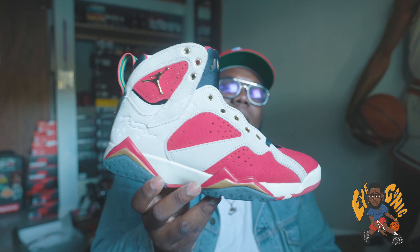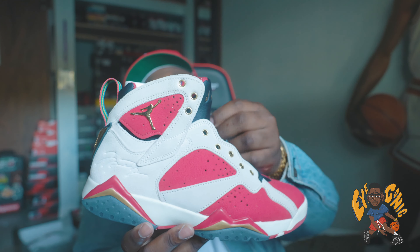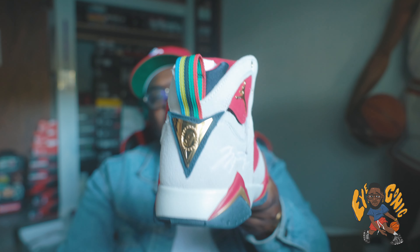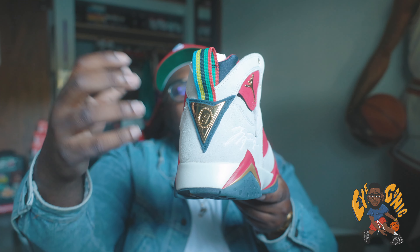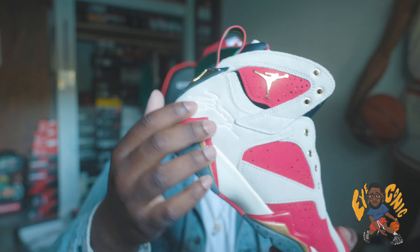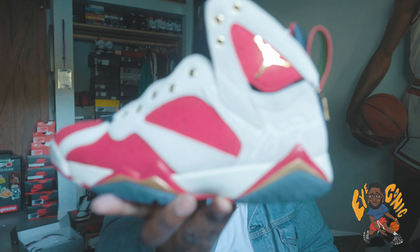Personally, it's a cool shoe. Do I need it? No. Would I spend resell on it? No — just being real, it's one of those shoes where I feel like they overdid it. It's not terrible, but it's not something that's gonna make me grab it first out of all my Air Jordan Sevens. On the back, that nine is for Jordan's number when he played in the Olympics — usually you'd see 23 back here. You do have a pull tab with all the different colors, and Michael Jordan's signature across the back.